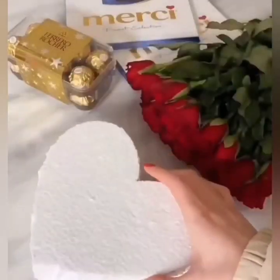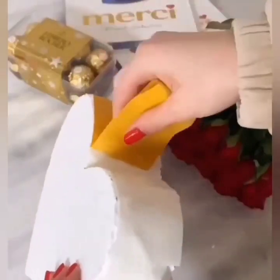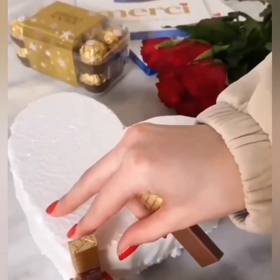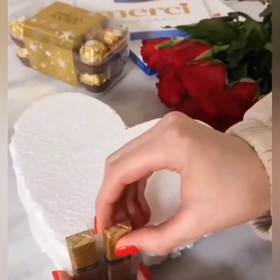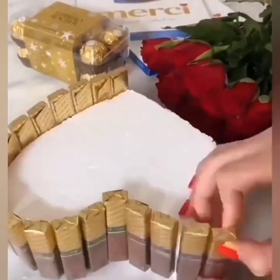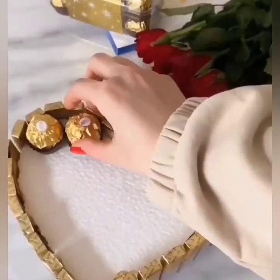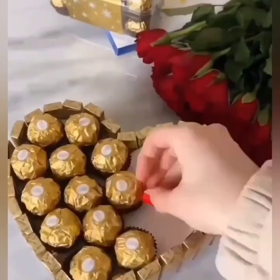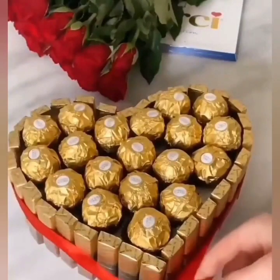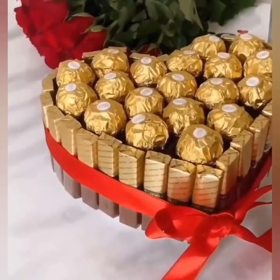These are so simple and easy to make. I hope you are going to like them all. Here we are using a thermopore sheet and now we are attaching chocolate around it. You can also use styrofoam. Now we are going to tie it with the ribbon, and here comes the final look.